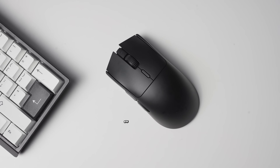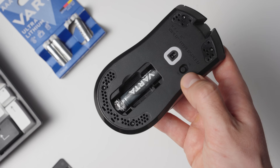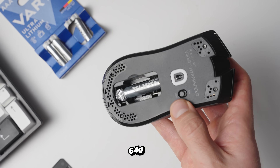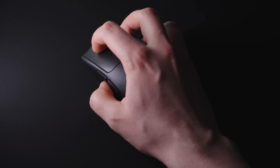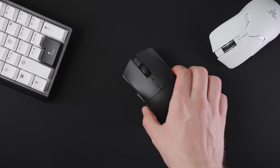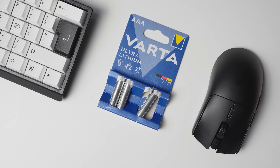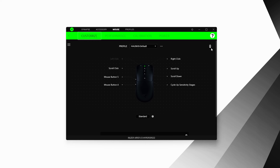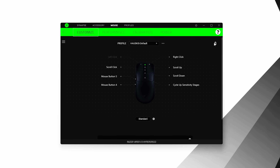The main thing that can draw some complaints is the fact that Razer is using a replaceable battery with this one. The weight with the included battery is 82 grams, but if you get a set of lithium-ion AAA batteries you're going to get the weight down to 64 grams. Keep in mind that using a AAA battery will affect the battery life and it will also screw up the battery life meter in Synapse.